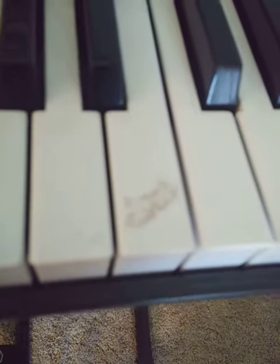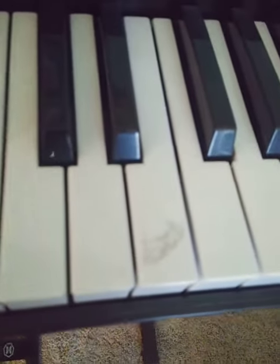Before you put your stickers on, make sure you wipe off your keys so you don't have a dirty key like that.